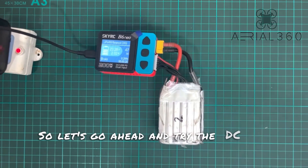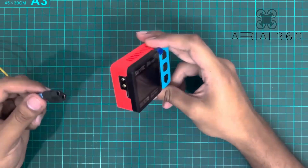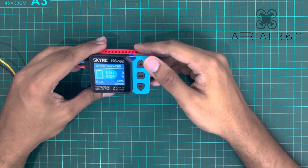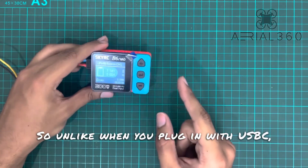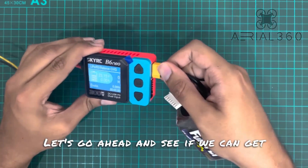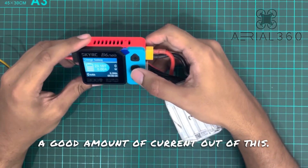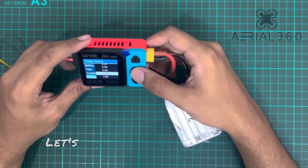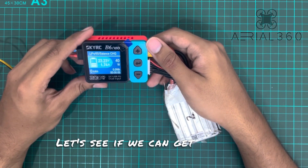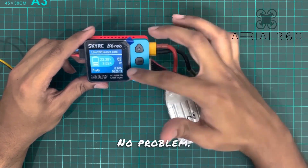Let's go ahead and try the DC input with this 12-volt 17-amp power supply. Unlike when you plug in with USB-C, there's no statistics screen showing input voltage and current. Let's see if we can get a good amount of current — let's try 3.5 amps. There you go: 3.5 amps, no problem — we're getting 80 watts.